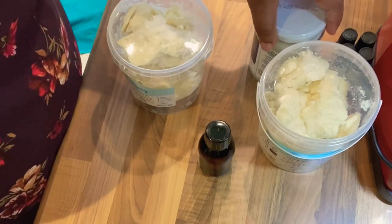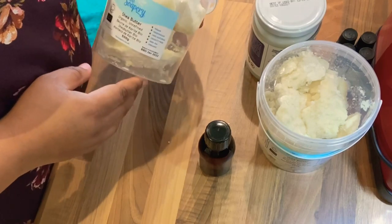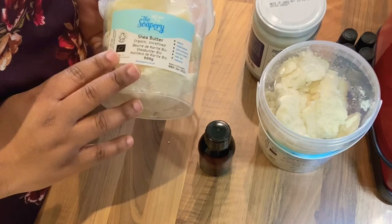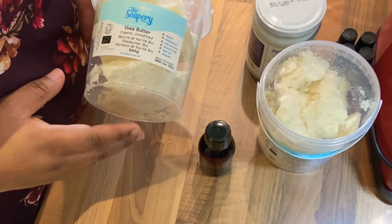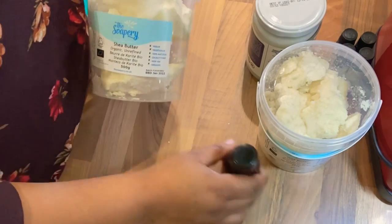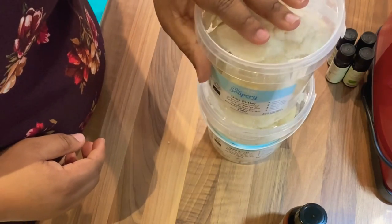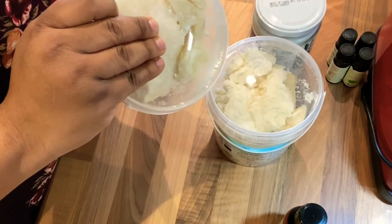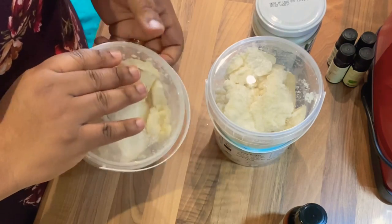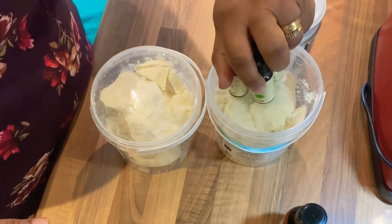So I'm going to do my body butter — my shea butter and coconut body butter. The first ingredient I'm going to use is shea butter, organic and unrefined. I bought this off Amazon; it came in two packs, 500 grams each, so that's a total of one kilogram. Shea butter has got this natural smell which is quite strong.